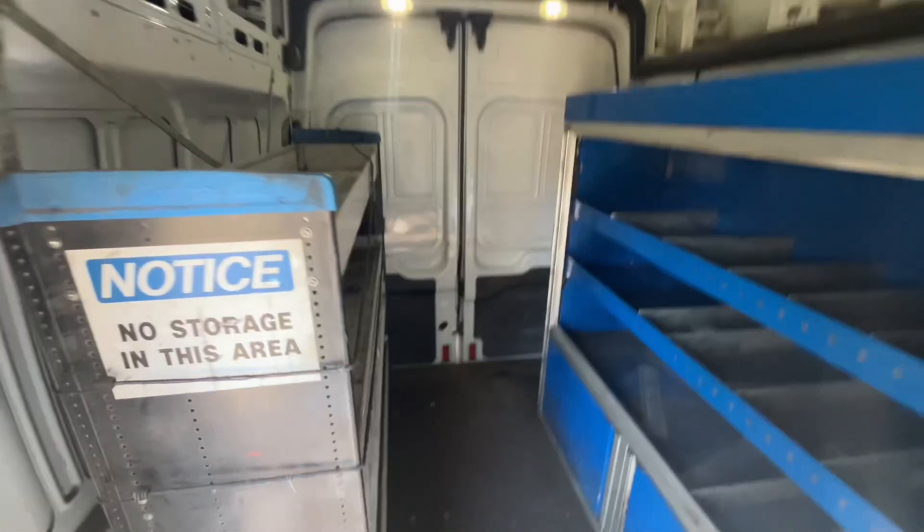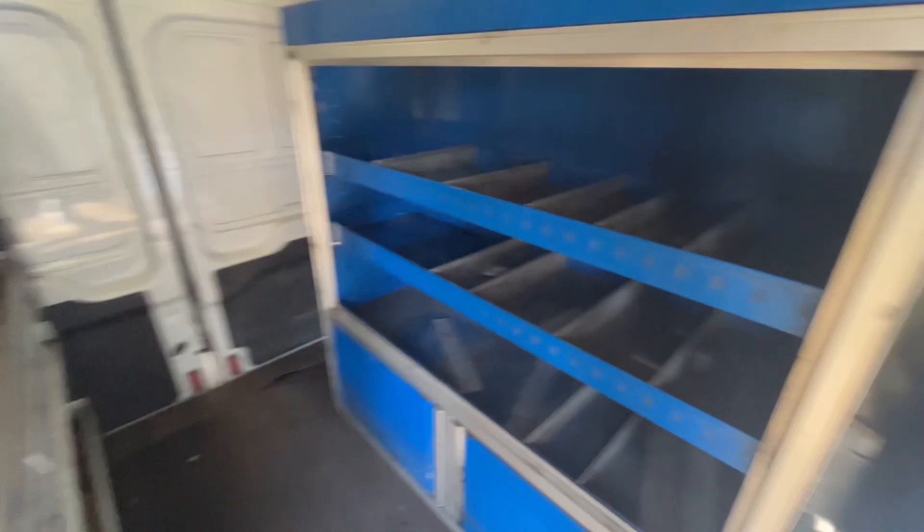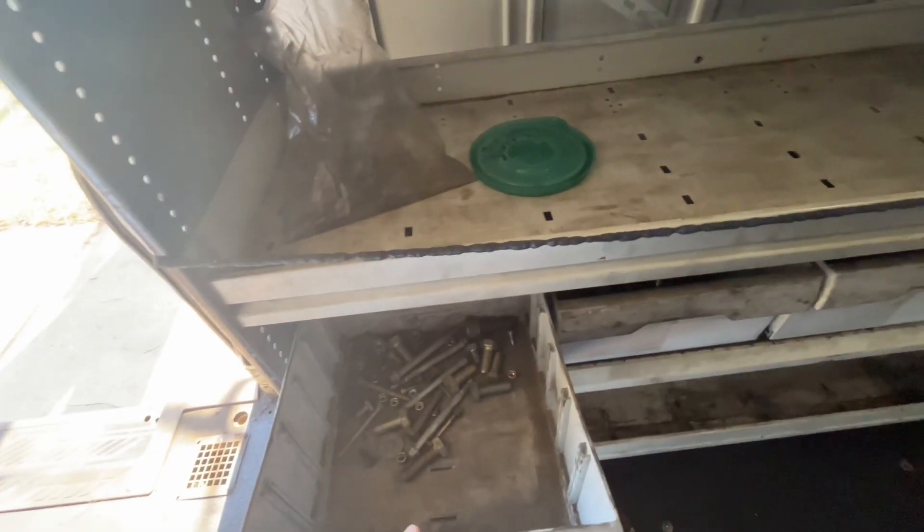Continuing on, we've got a bunch of Sortimo shelves and bins here. Really nice to have.